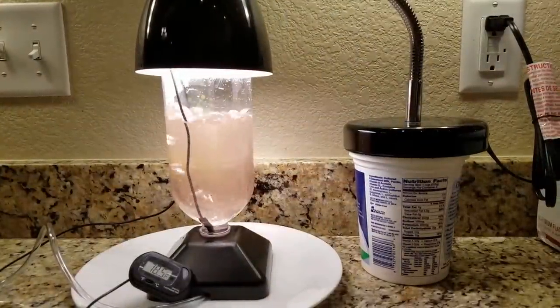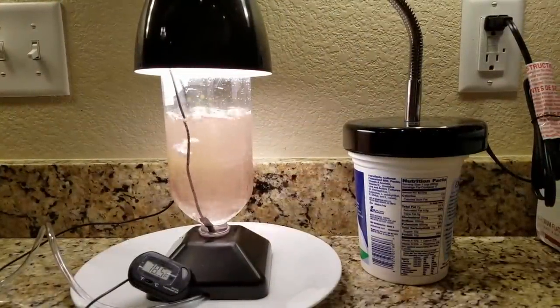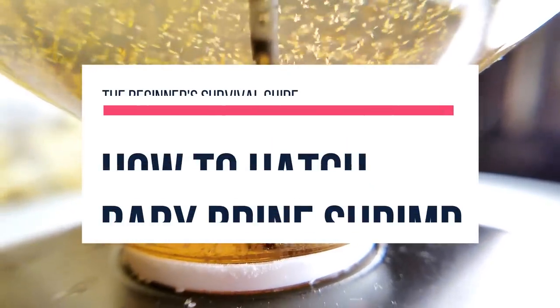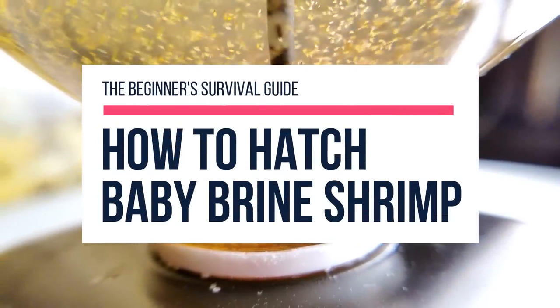I found out that feeding live baby brine shrimp is the key to really boosting the growth of your fish fry. But there are so many methods for hatching brine shrimp or making a DIY hatchery. Which one should you use? Keep watching as I break it down into easy, bulletproof steps for you to follow along.